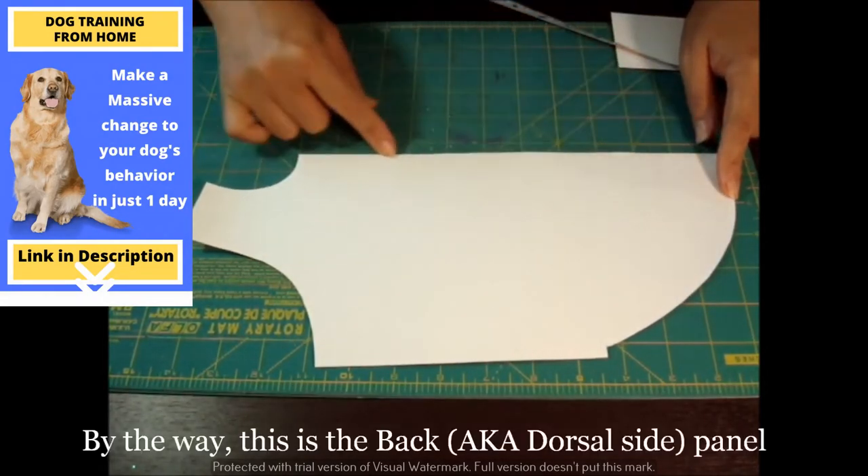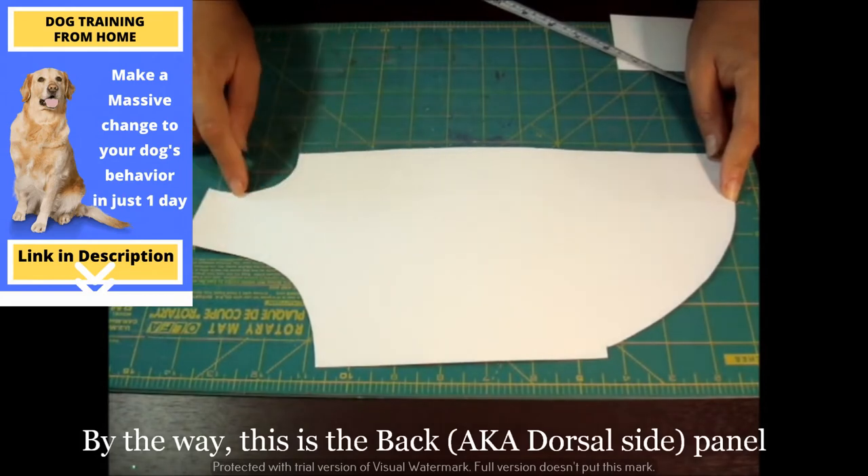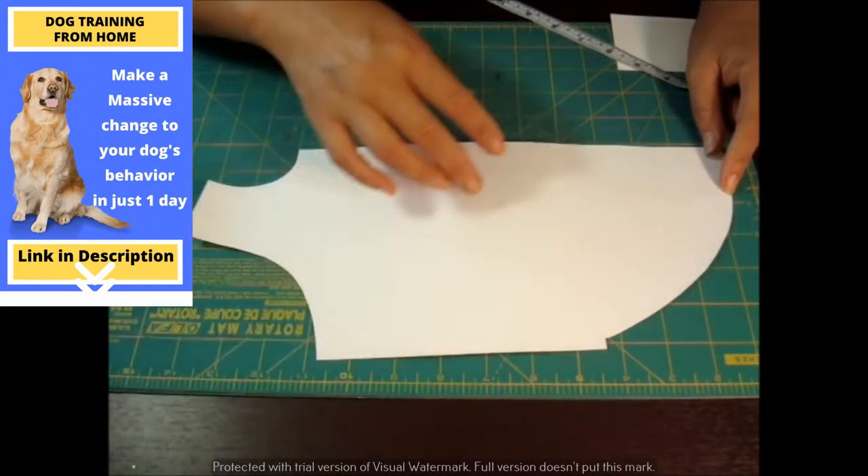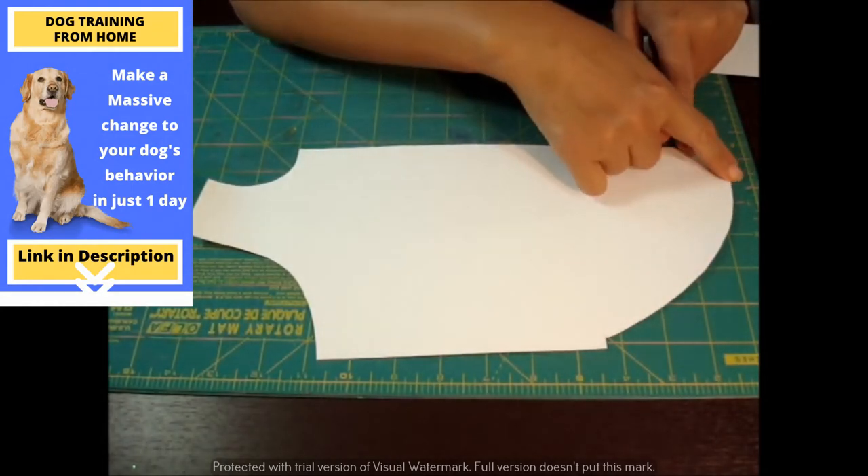For this portion, this part is for the back, for the neck portion. And this is for the shoulder, and this gives you a nice curve.